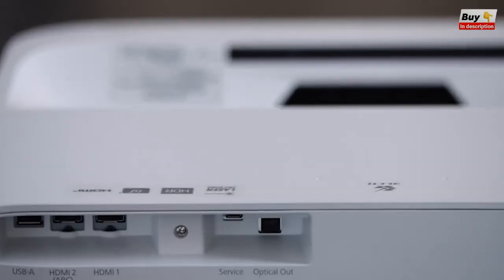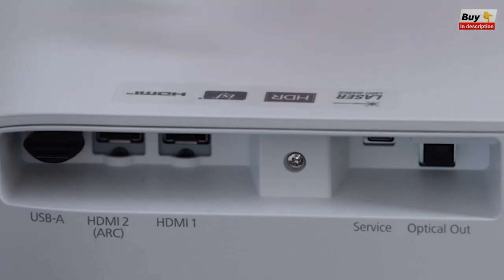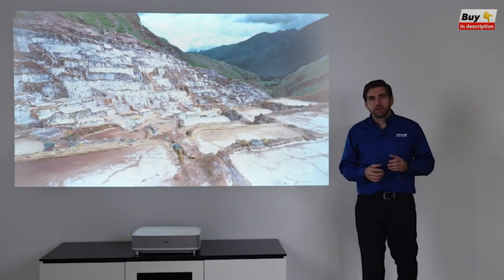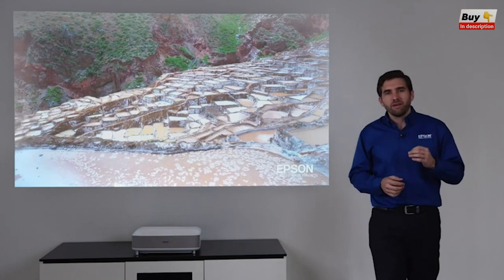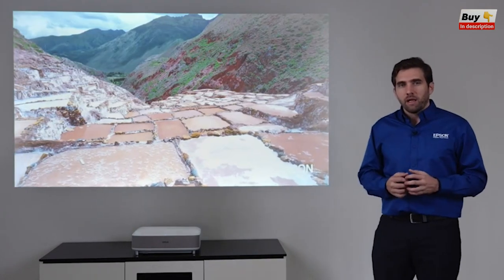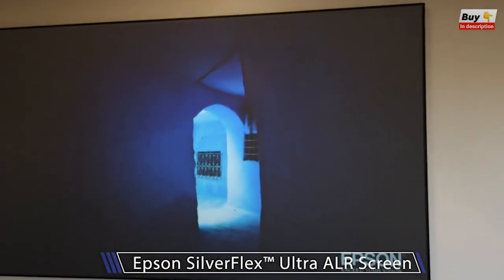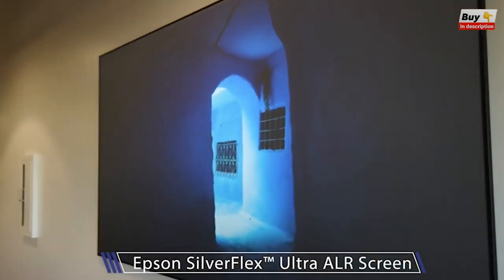You can also go all the way with a full surround system with Atmos thanks to the HDMI auto-return channel. It is hard to believe that this picture could look even better with the right type of screen. Epson offers, as an option, the Epson Silverflex screen in sizes of 100-inch and 120-inch.